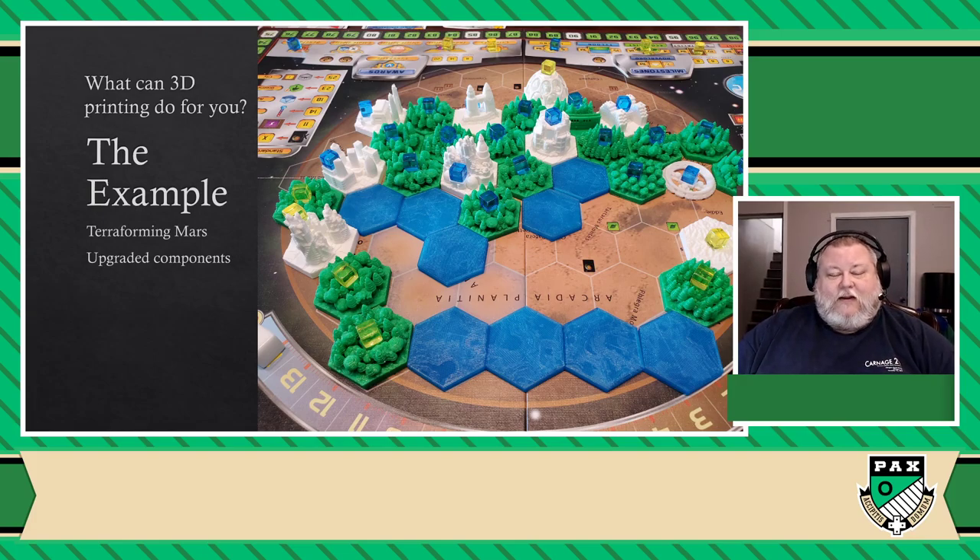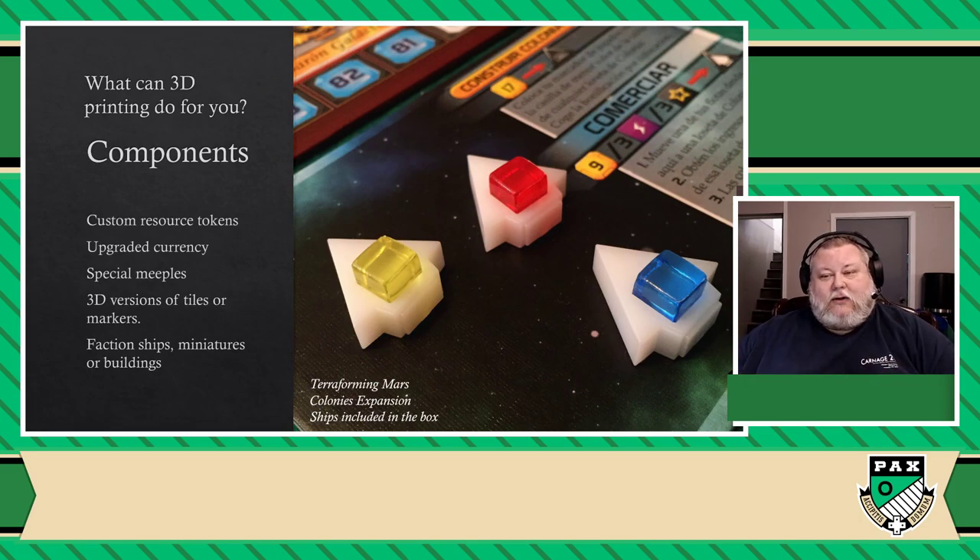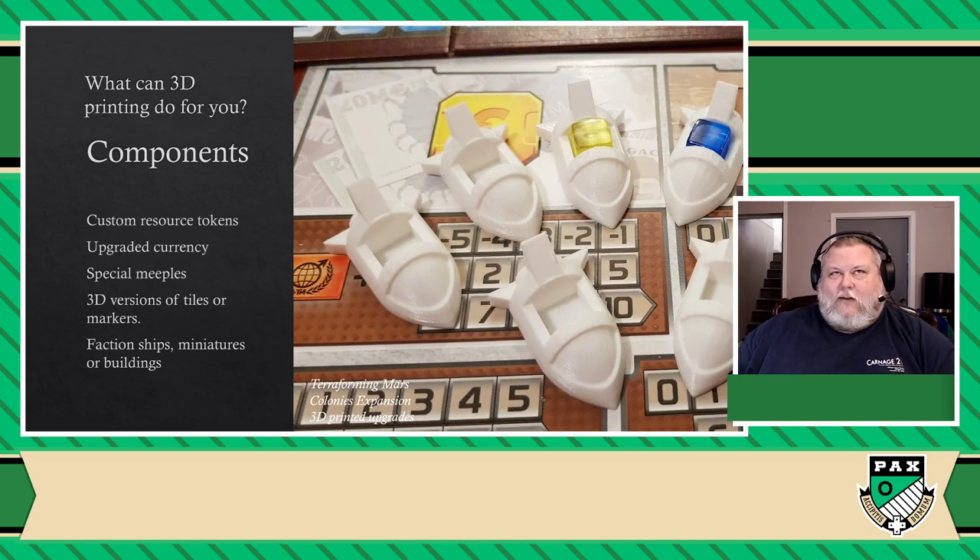So the first example: the things that you can do if you have a 3D printer are obviously components. A lot of games have components that can be improved. I keep going back to Terraforming Mars because it's one of the best examples I have. In the case of Terraforming Mars, these are the basic ships that come with one of the expansions — as you can see, they're not very ship-like, they're more like arrows. You identify these ships by slotting them with colored cubes. My friend simply printed ships of a specific color to get rid of those cubes, and I found people that made different-looking ships that looked a little bit more like an actual ship on the board game.